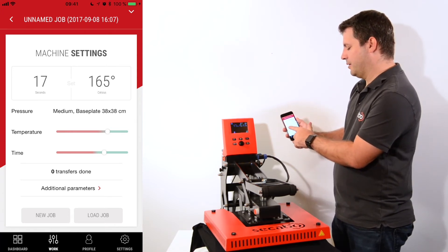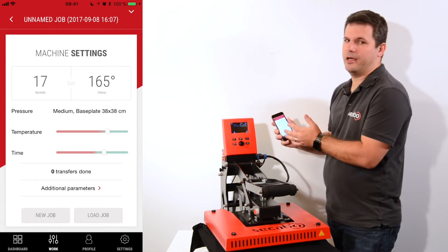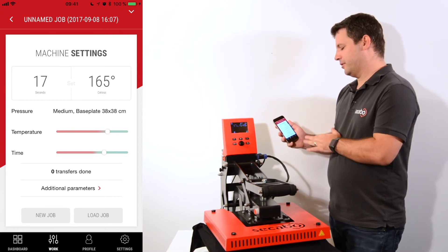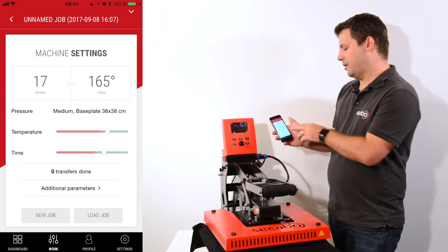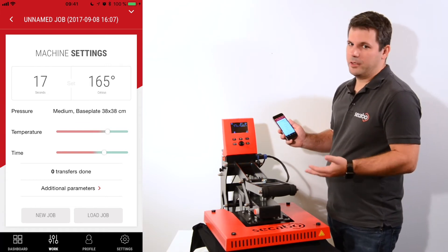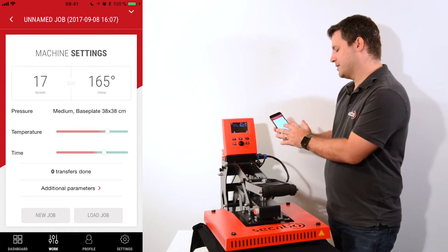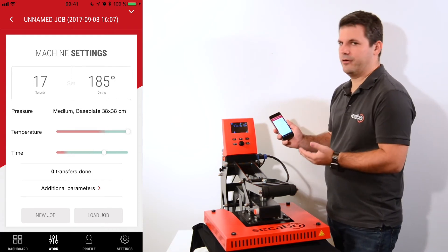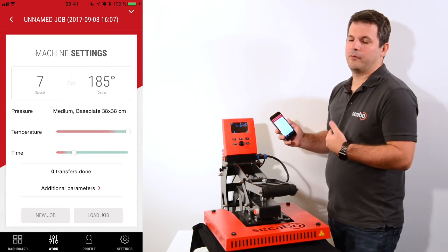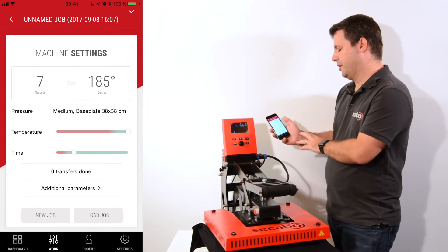Below we can see the base plate and two sliders — one for time and one for temperature. Both sliders have a green and a red area. We have done extensive tests on all the materials in the database to find out which combinations work well and which do not. As long as the sliders are in the green area, you'll get good results. If I want to reduce my pressing time I can increase the temperature — increasing to 185 degrees expands the green area on the time slider, so I can reduce the time down to seven seconds, compared to the 17 seconds needed before.